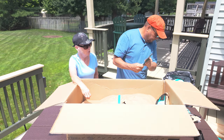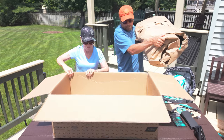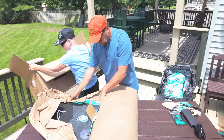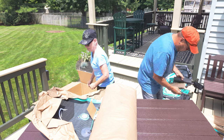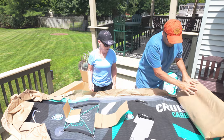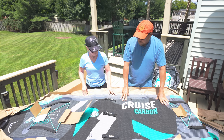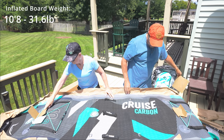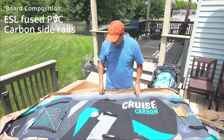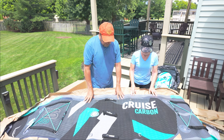There's a lot of parts to this paddleboard. Let me lift it up — it's going to be a little bigger than this table. This is a ten-foot paddleboard made by a company called Bluefin — they're out of England. This is their carbon model, and there are a couple of nice things about this paddleboard that I really like.